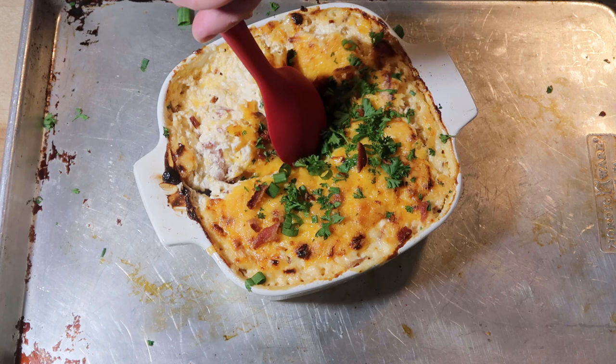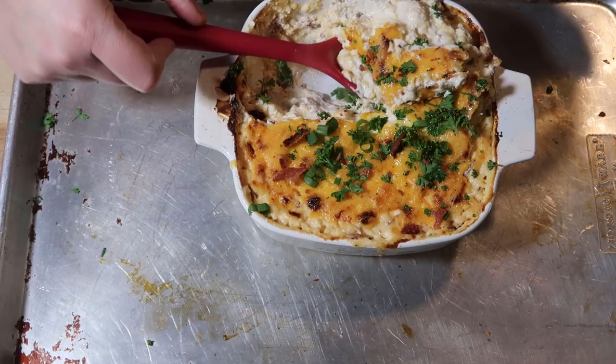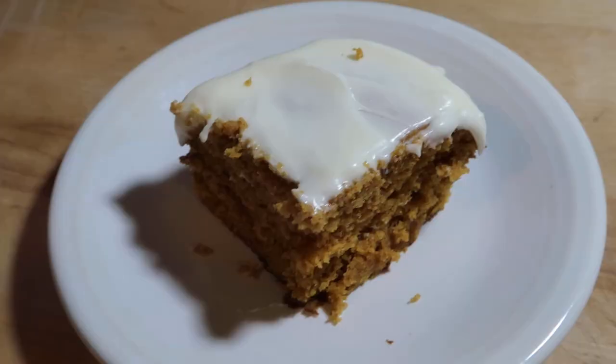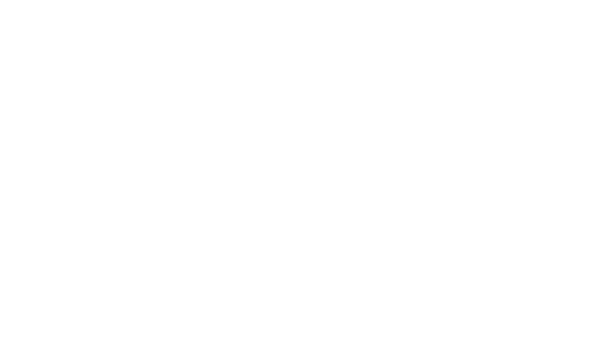Thank you so much for watching! If you like this video please like and subscribe and hit the notification bell so you can be notified when I upload my next video. Stay tuned because I'm making a delicious pumpkin cake in the next video along with a couple other desserts. It's going to be a good one. Thanks for watching!